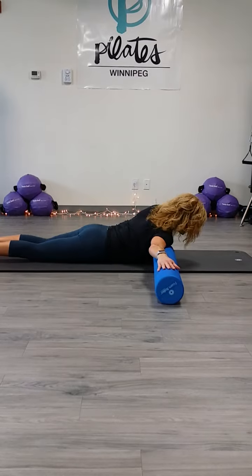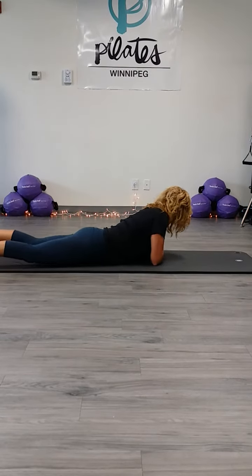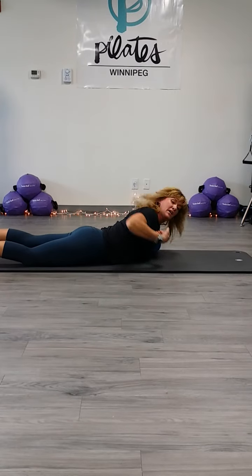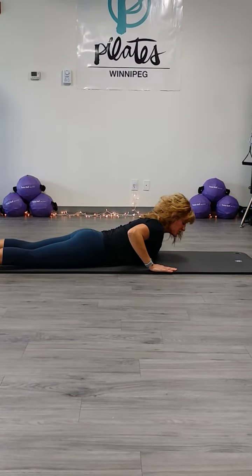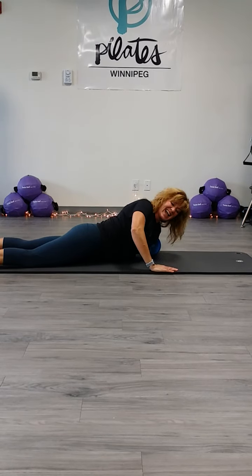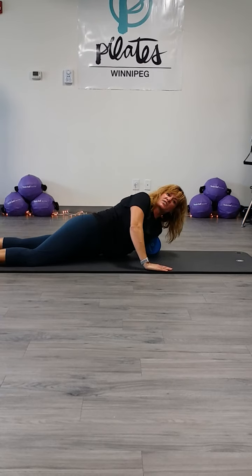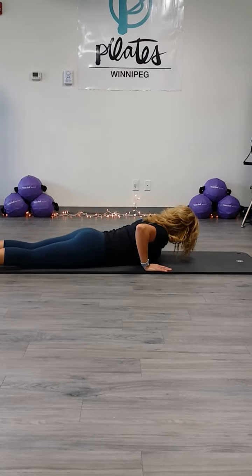I'm just going to change my size so that you can get a different angle and see what that other arm is doing. The left arm is right in between the shoulder and the breast muscle — the pec muscle — and I'm rotating, opening up. This stretches through the front of that shoulder.